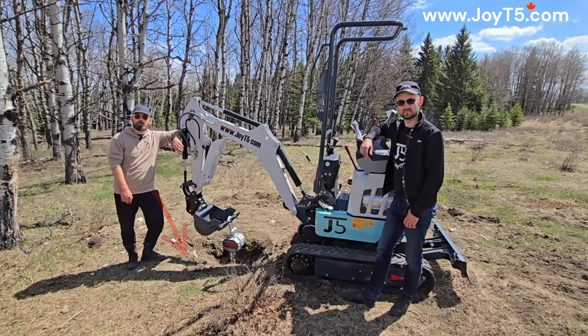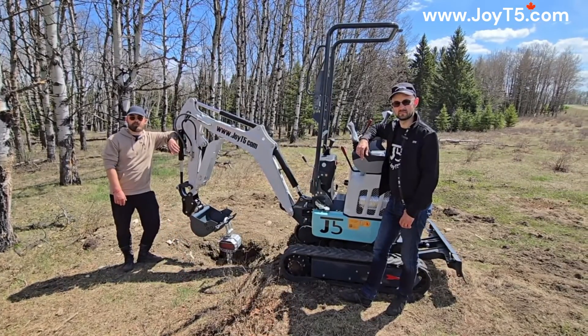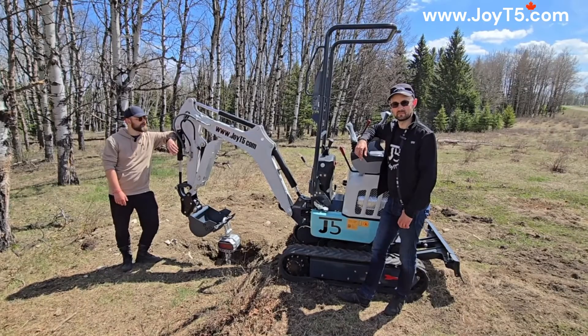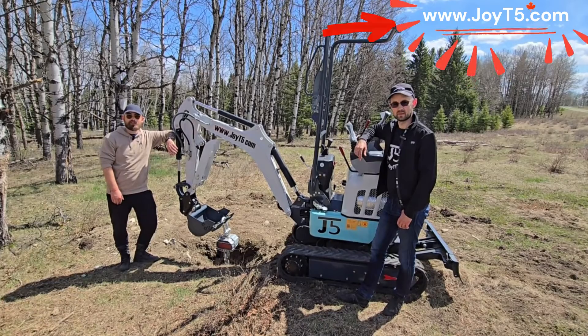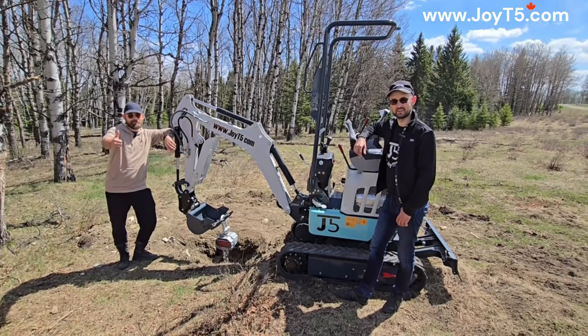I'll put a link in the description below. If you'd like to learn more about JT5 or our machines, please visit www.jt5.com. As always, thank you for watching. Like and subscribe.